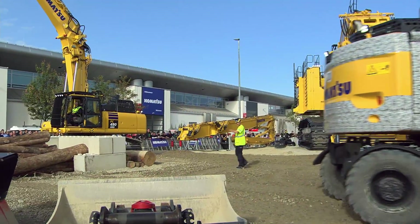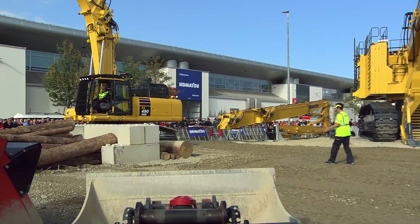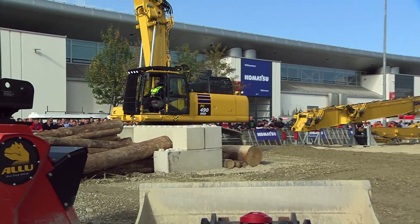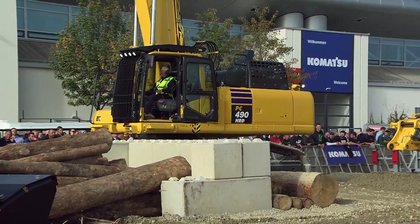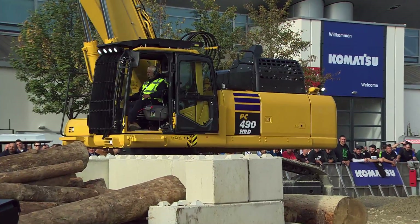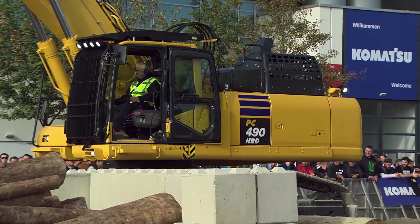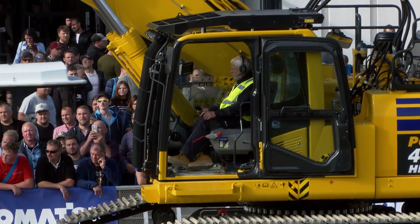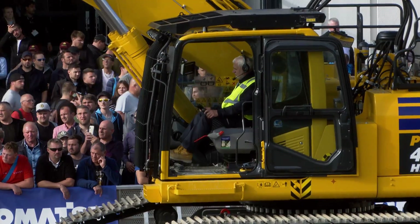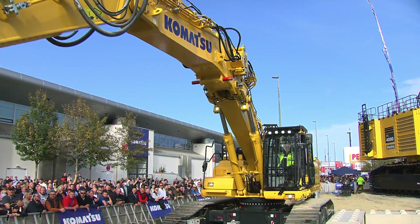I'd like to direct your attention to Peter over here in the PC490 HRD — HRD stands for High Reach Demolition. This is a machine designed for the requirements of the demolition and recycling market, and one very special thing about our new demolition machine is the method to change the boom configuration.